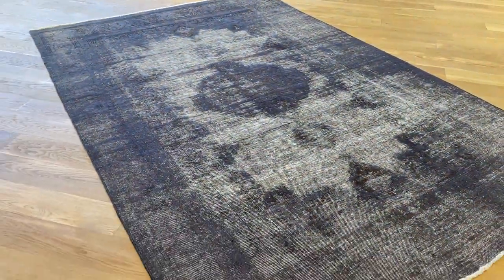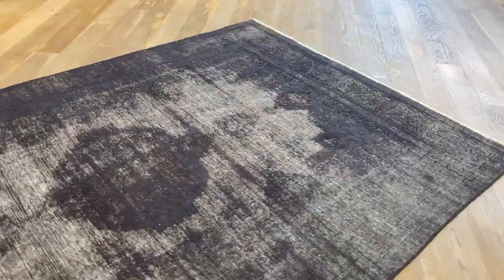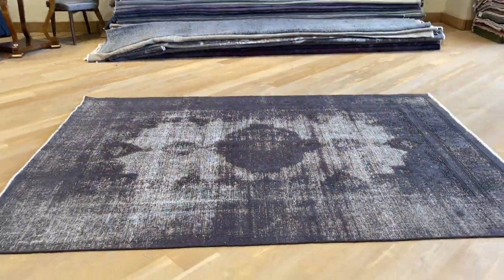If you have any questions about this carpet, feel free to contact us. My direct number is on the home page of our website, where I'll be happy to answer your questions.